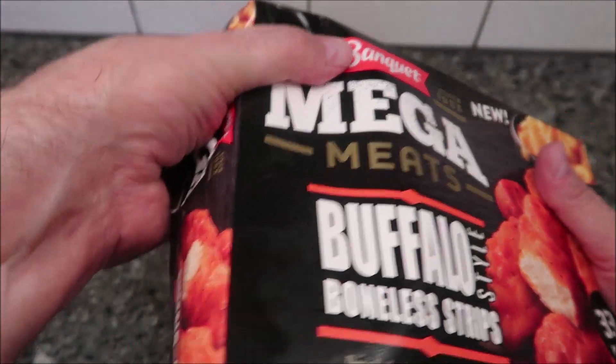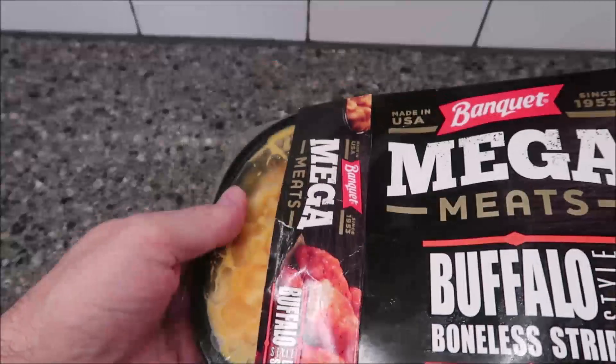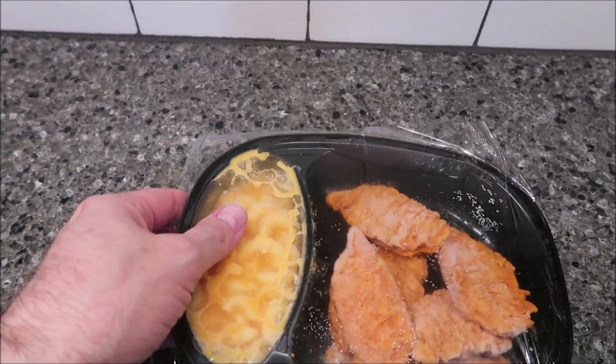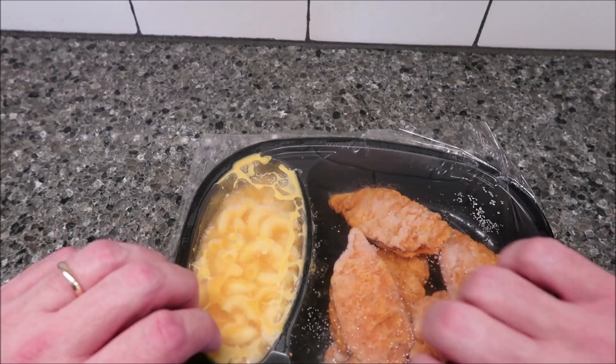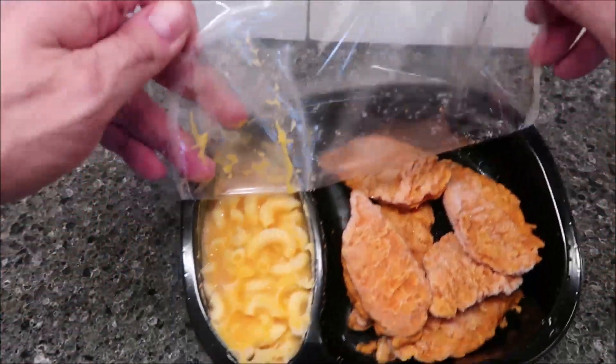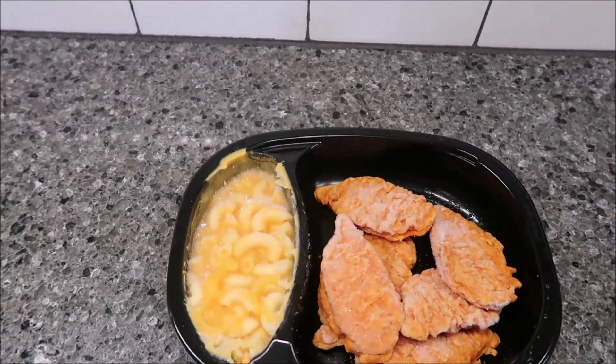There are no perforated strips — it's going to fight with the glue. It says remove the film completely, so you take the whole thing off. Put it in the box. Oh, it smells like buffalo chicken already.